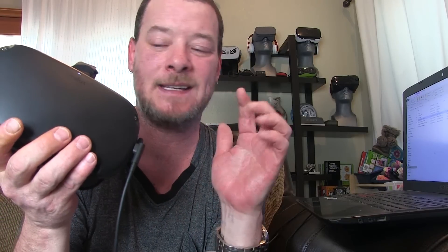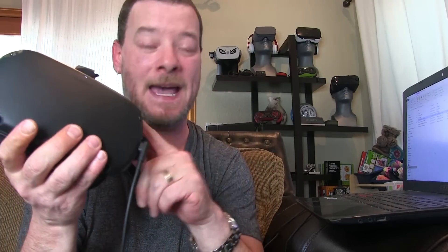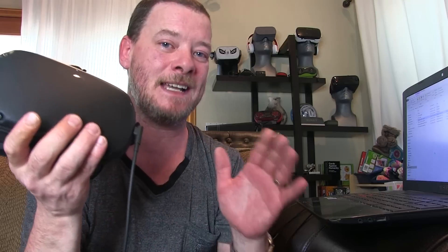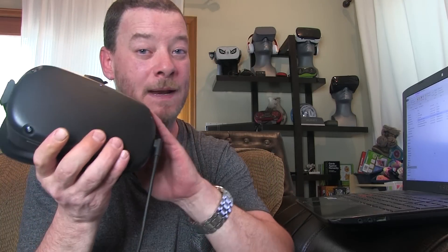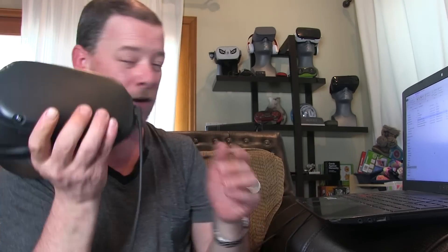Hey guys, Ty here, and this is going to be a very short and simple tutorial. I'm going to show you how to cast anything in your Oculus Quest to your PC. It can be Beat Saber, it can be apps on Oculus TV, any protected apps that normally can't be cast with the app. I'm going to show you how to do it, and I think mine is going to be by far the simplest.